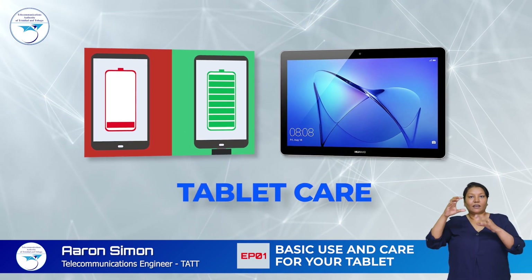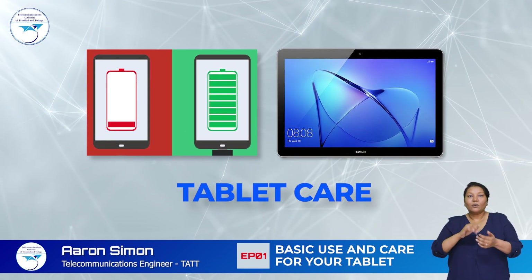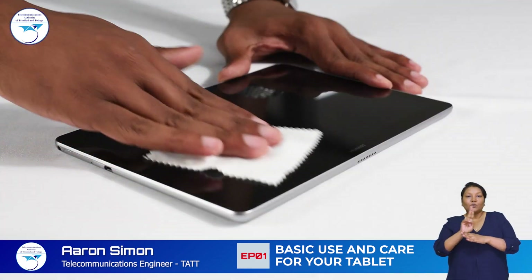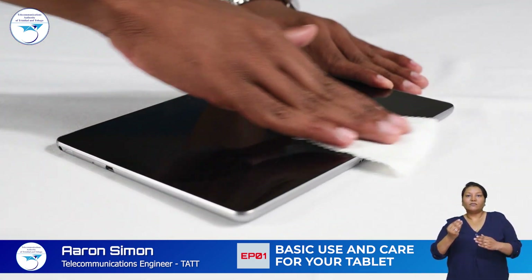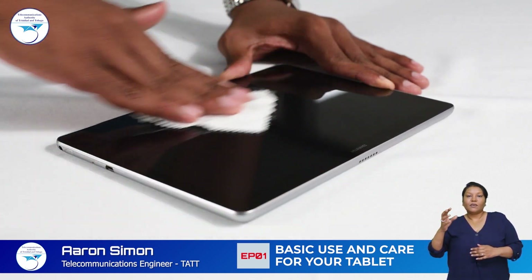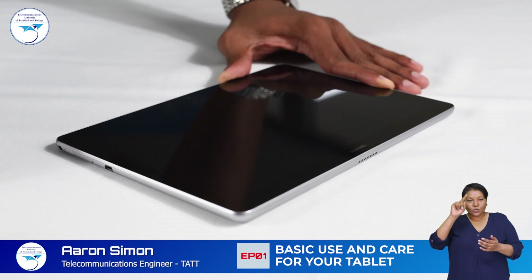Now for tips on cleaning your tablet and caring for your battery. Use a microfiber cloth to regularly clean your screen. A microfiber cloth is very effective at removing dust and dirt from your screen without scratching the screen's surface.